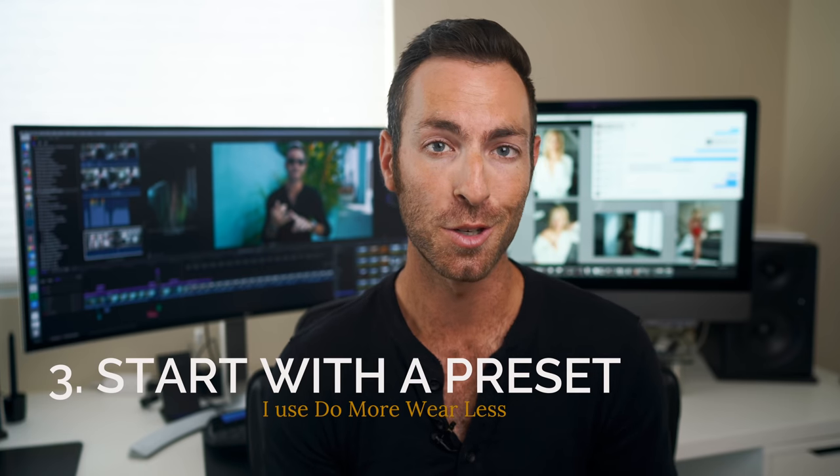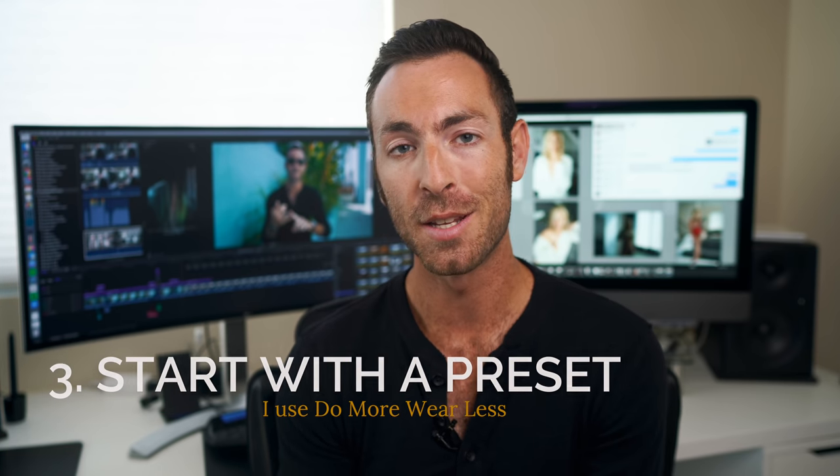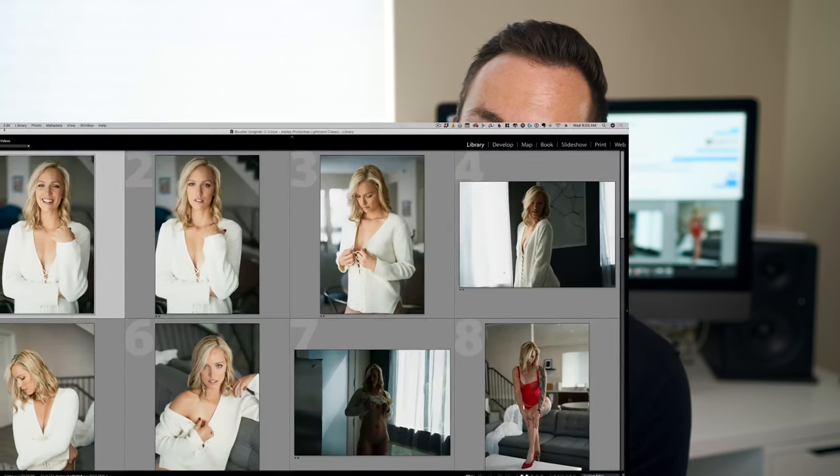The key to editing through your images really quickly is to start at a place that makes your images pretty much finished. You do this with a preset. Find a preset that you love. For me, it's the Do More Wear Less presets for Lightroom, which I'll link in the description below. And a little bonus tip: you can actually bring your images into Lightroom with that preset already applied.